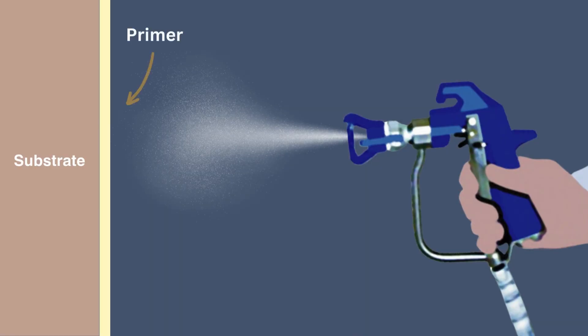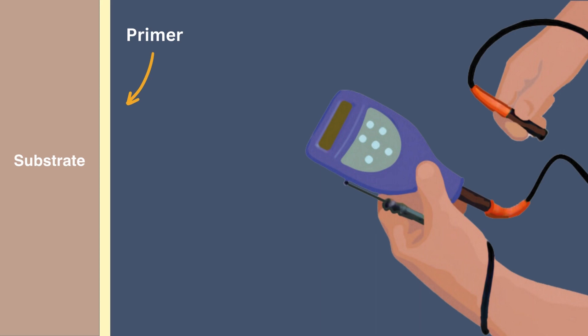To wrap up this video, here are a couple of necessary application tips you need to know before applying Flame Off's intumescent coating. If you are planning on using a primer before applying the intumescent coating, be sure to measure the DFT of the primer.